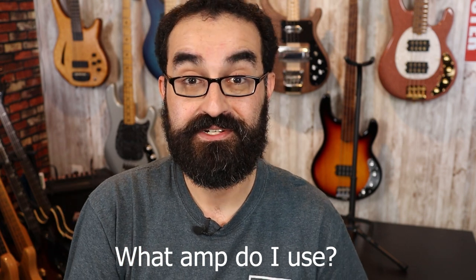To the first question: what amp do I use for all my videos? Thus far I've been using an Orange Crush 50BXT — a 50-watt practice amp that has a dedicated line out. That line out goes direct into my Focusrite Scarlett 4i4, and from there I record using Reason 11 for my bass audio.